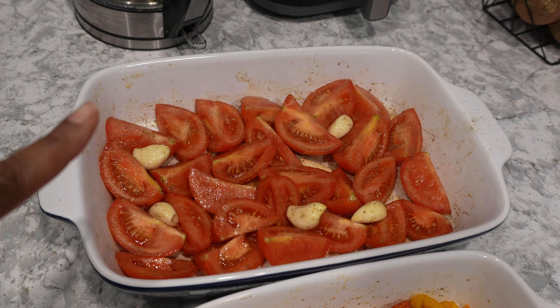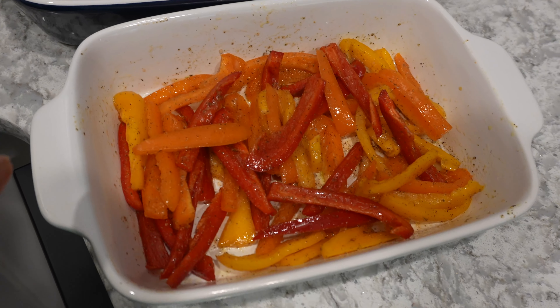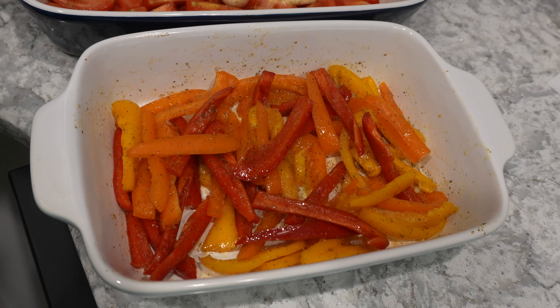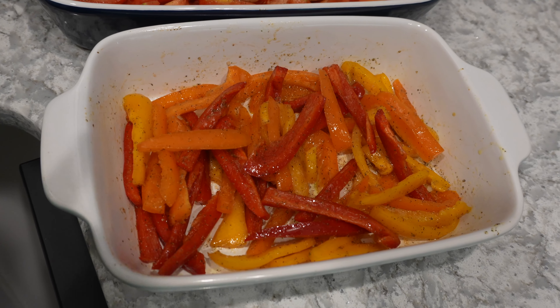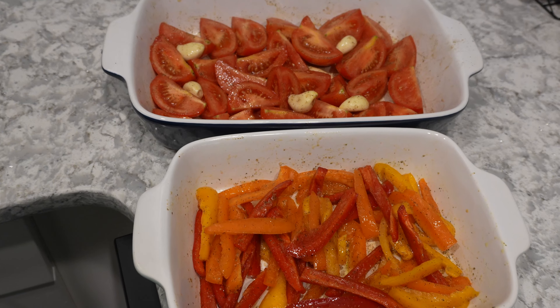I've got my tomato and garlic, and I just drizzled some olive oil and seasoned it with some salt and pepper. I decided to just slice up the peppers and roast them separately to have them as a topping for whatever salad or bowl situation. I seasoned these with salt, pepper, nature seasoning, and garlic powder. So now both of these can just go into the oven and get to roasting.